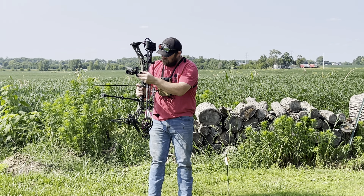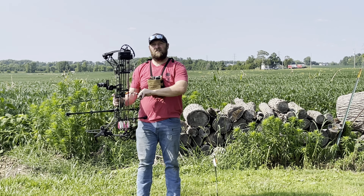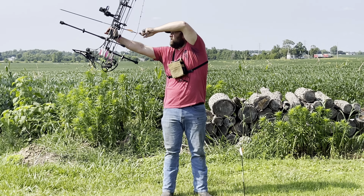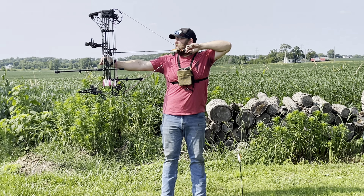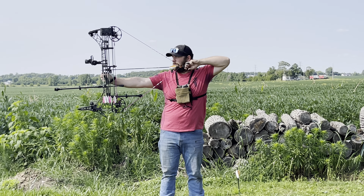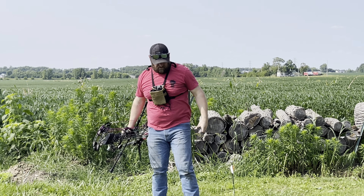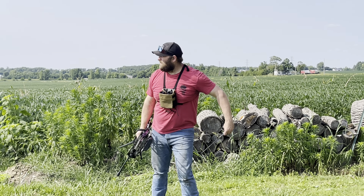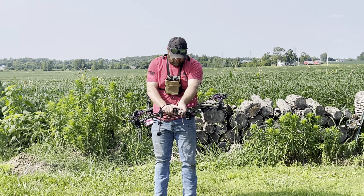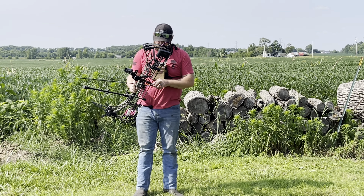All right Jeremiah, let's see if we can get a little better. We got a little bit of a crosswind picking up, so let's see if we can put a better grouping together to get this UltraView UV3 scope dialed in. Come back a little — I don't think I punched it as much as I thought, Jeremiah, but it's still a little low.